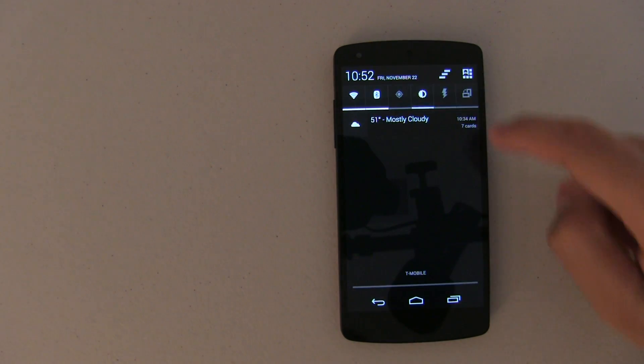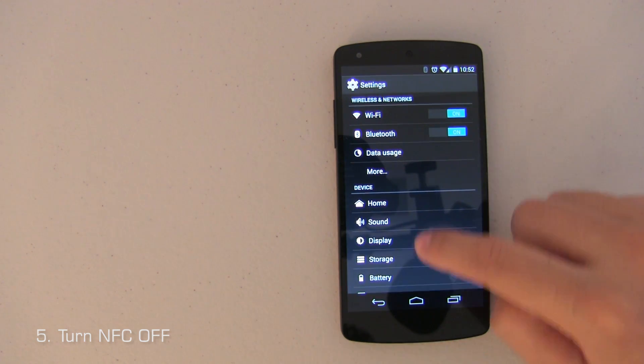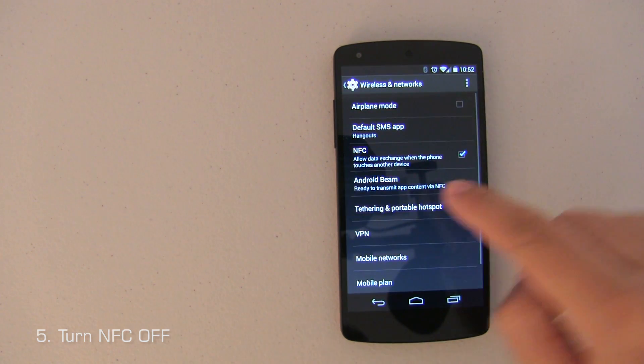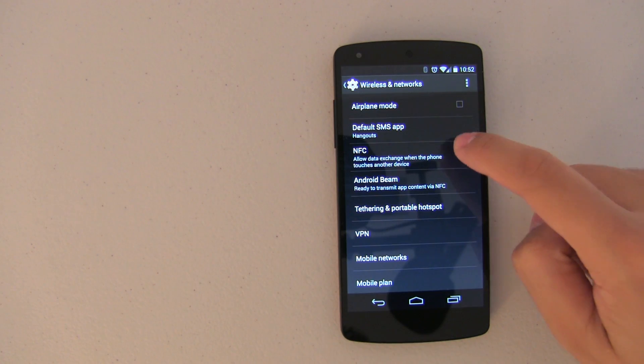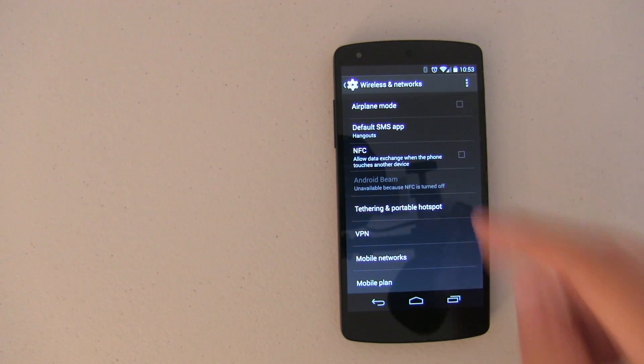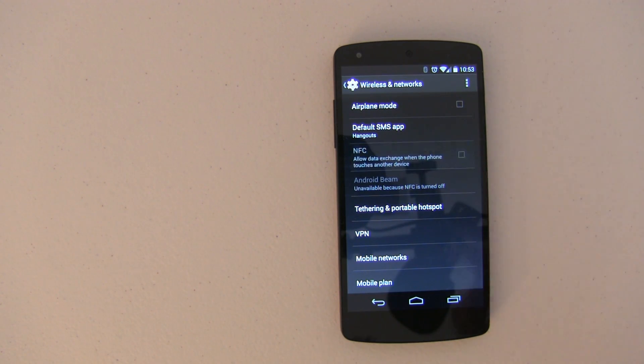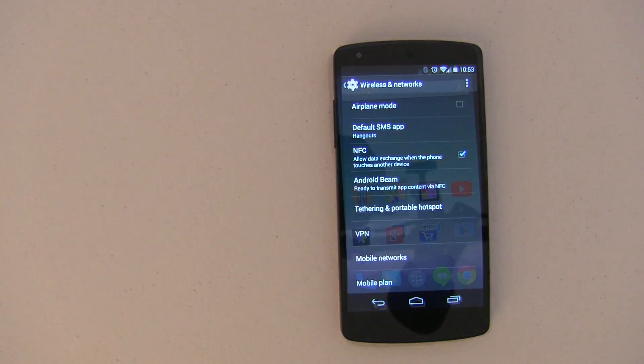The next tip is turning NFC off. Go into Settings, under More, and right where it says NFC, go ahead and uncheck that. Now, it's not going to make a huge difference, but if you absolutely never use NFC, go ahead and turn it off. If you do use NFC — say you're going out to pay — it doesn't take much time to turn it back on. A few extra steps to earn a little extra battery is definitely worth it.